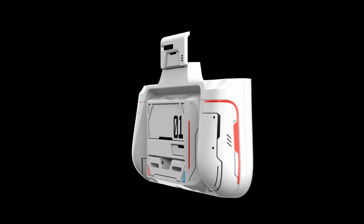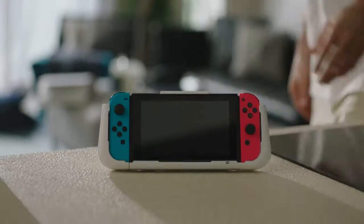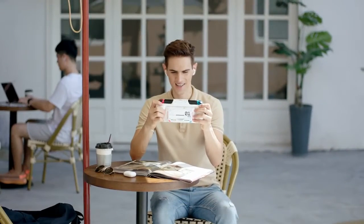This is G-Case. It's a new category of Switch accessory. We call it the ultimate gaming case.